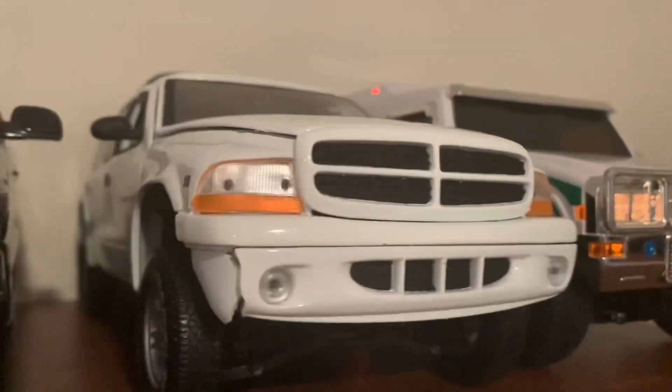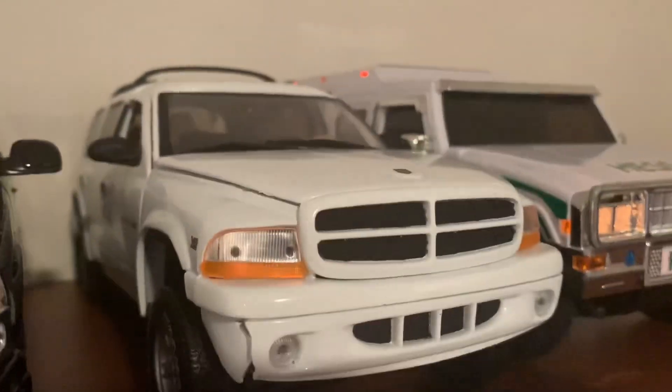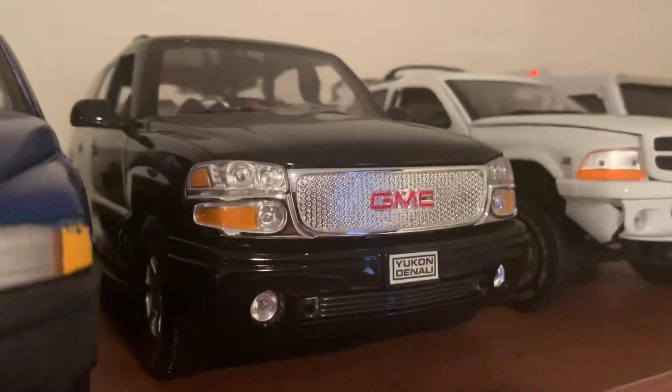The Dodge Durango — I know that piece is broke, but it's still fine. The Yukon Denali is still sitting up there looking nice on the collection.